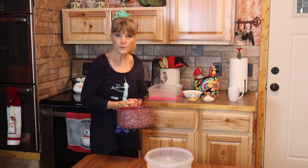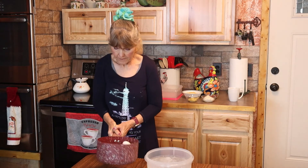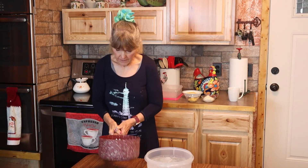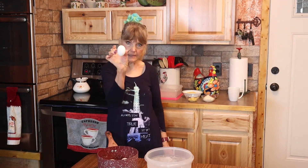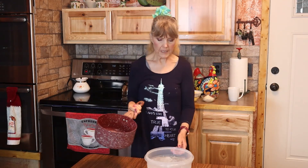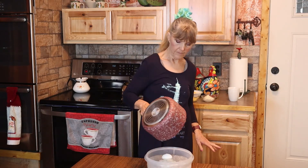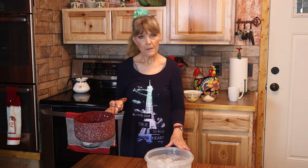Now what I'm going to do, which may seem strange, I'm going to shake them until I break the shells into lots of pieces so that they're all smashed up. Then I'm going to put them in a bowl of water that has ice in it, and let that sit for a few minutes.